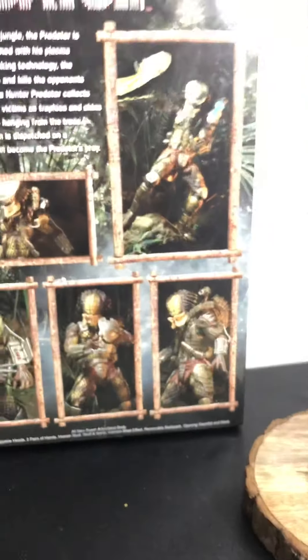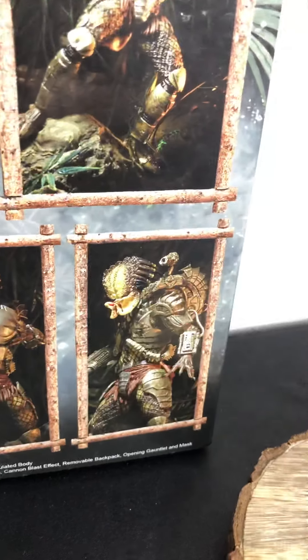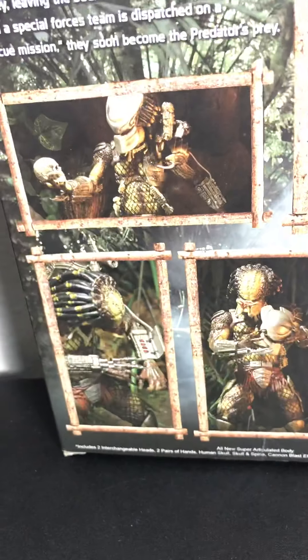And the box — the box is just great. Look at that detail on it. And in the back it can even show you poses — how to pose your action figure, like without the mask, with skulls, with the laser, the bomb. So yeah, that is actually really awesome.